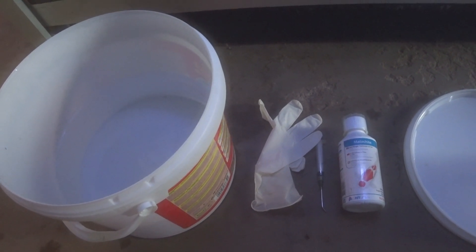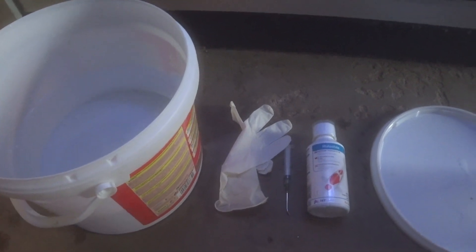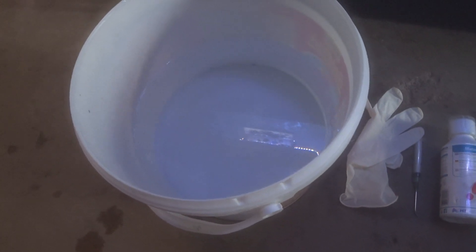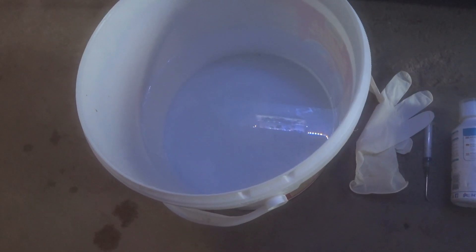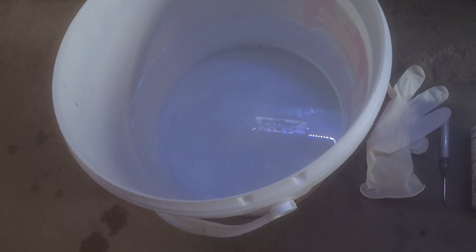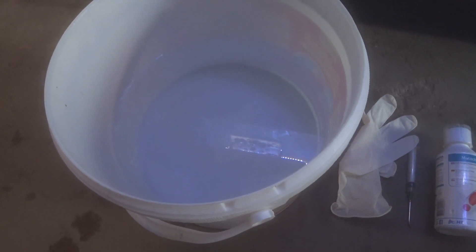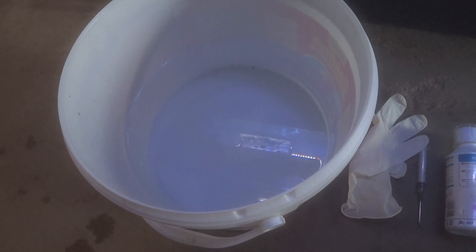What I use to treat for these zoa-eating nudibranchs is fairly simple. I use RO water that's at the same temperature as, or roughly the same temperature as, the tank water so the coral doesn't get temperature shock. RO water is primarily there just to kill the nudibranch itself — nudibranchs don't like RO water and within five to ten minutes of this bath they tend to drop off and are dead.